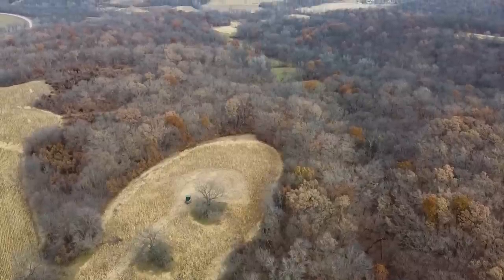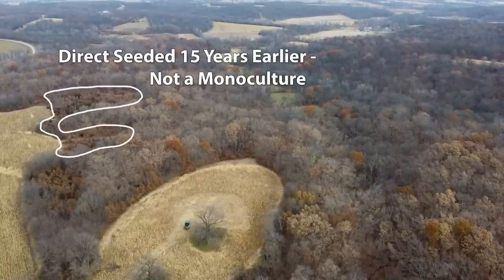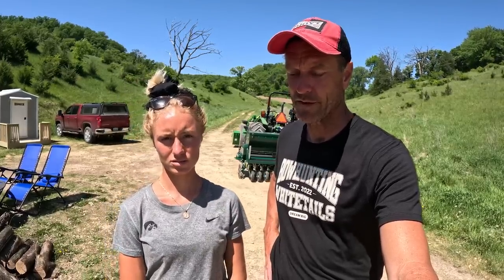People have been questioning the monoculture nature of this type of planting, but what they don't realize is that it's not perfect — when you throw these out, they come up in clumps. There'll be spots where nothing grows, and other plants and grasses fill in those gaps, so you end up with all sorts of diversity within these plantings. Every acre counts. That's it for this week — we appreciate you joining us and we'll see you back here again next week for the next episode of Dream Farm. Remember to always dream big.